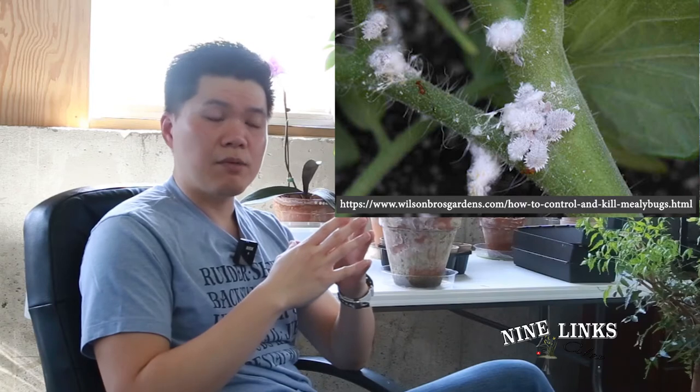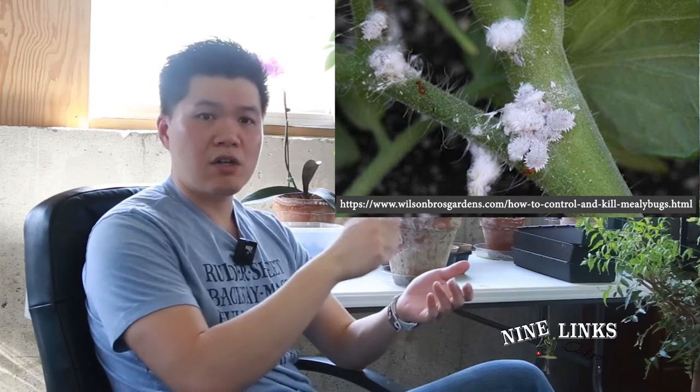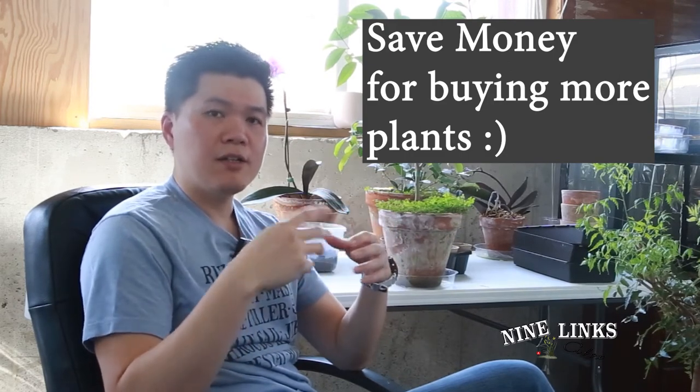To get rid of mealybugs, you can use a water hose and just rinse them off — when they drop on the ground they don't have anywhere to go and will die. But the most effective and money-saving way is soapy water. It's easy, it's effective, and it's economical, and it doesn't hurt your plants as much. Mealybugs don't have a protection layer outside, so when you spray soapy water with neem oil, you'll get on top of it and it will kill them really easily.